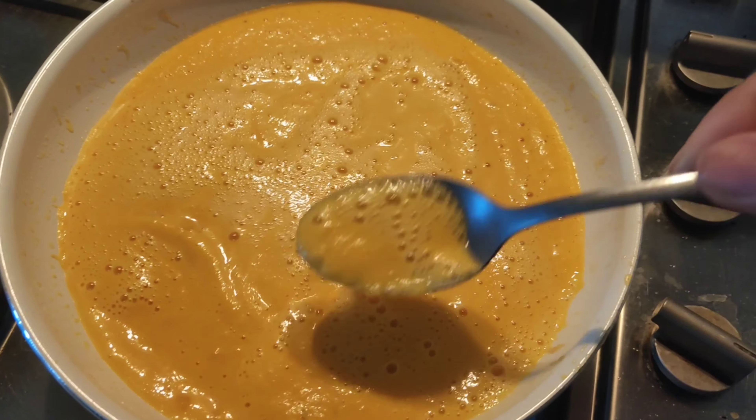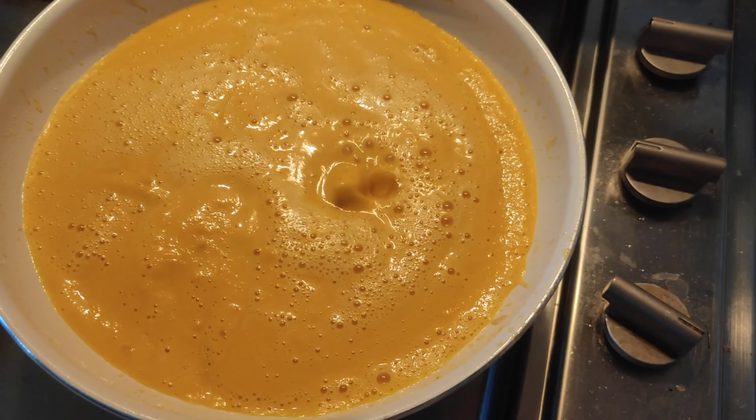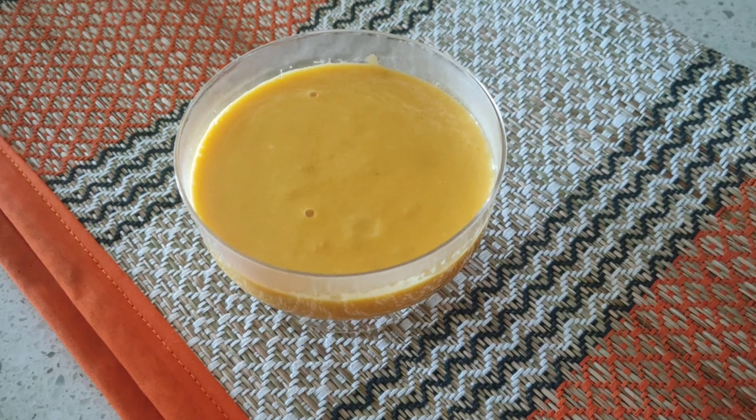This is the consistency you'd like to have at the end. Allow it to come to a boil again, and then you can serve it hot or refrigerate it and serve it chilled.